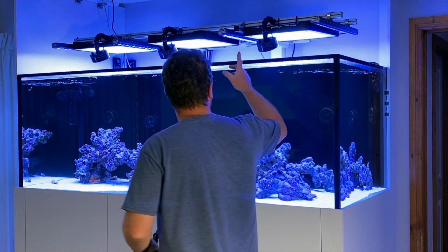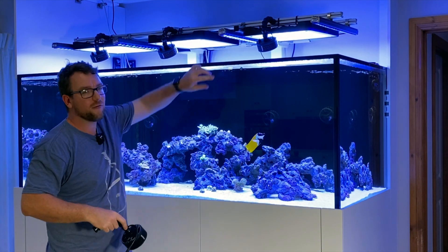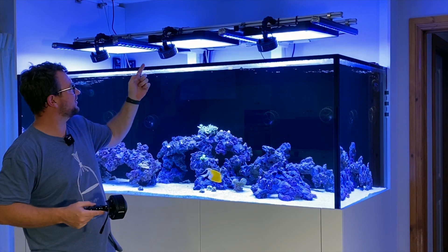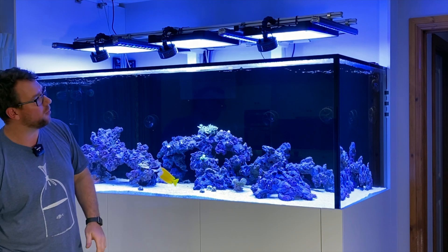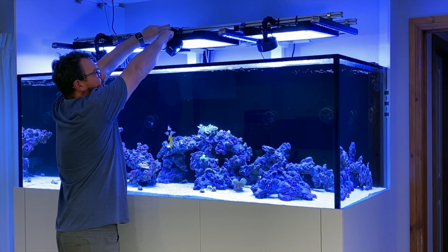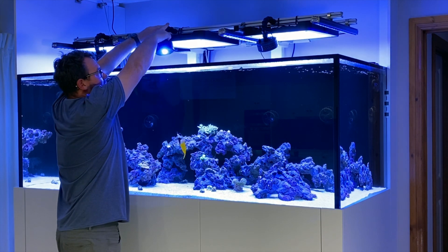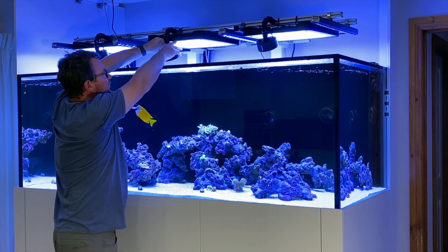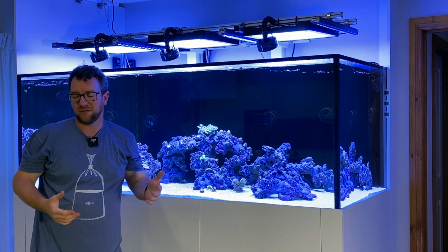You can see I've got these lights mounted curved around with a magnetic reflector on the Kessels. It's going to allow me to angle these Kessels anywhere I want. At the moment they're all just pointing straight down, but if I wanted to point this one off to the side I can, or if I want to point it back this way I can, or I can easily maneuver it anywhere I want.